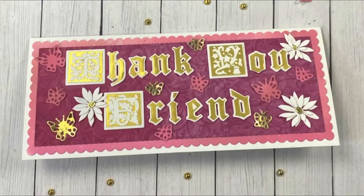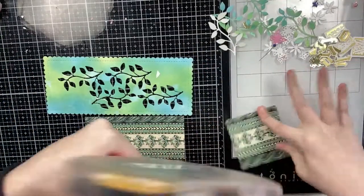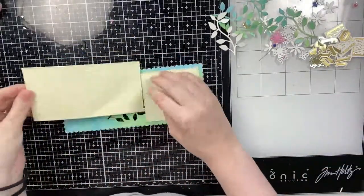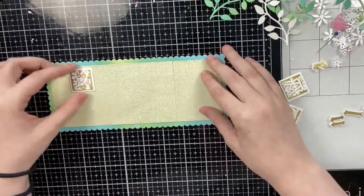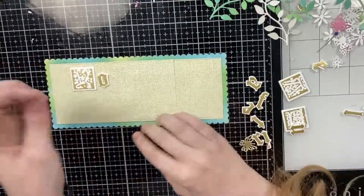For the second one I am going to first glue down that burlap pattern paper, covering up all the little holes that I cut with that leaf die. Then I'm going to grab my letters and this is going to spell out 'you are beautiful.'